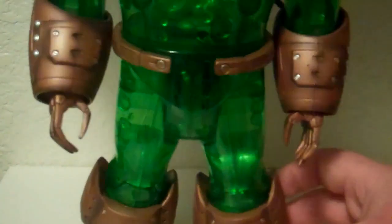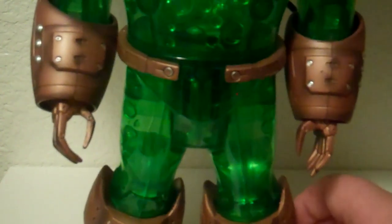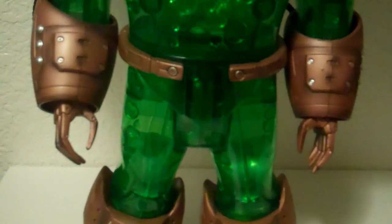The hands are kind of neat — they're kind of pointy. Both of them are open, no fist, but that's okay. Overall, he's a really nice looking build figure.